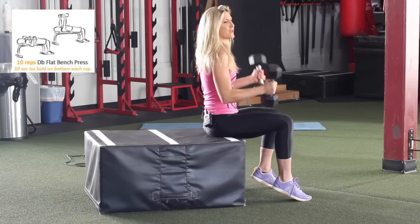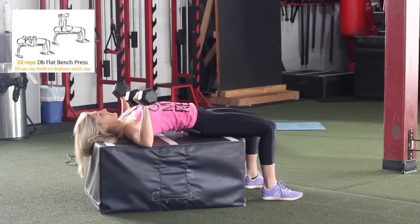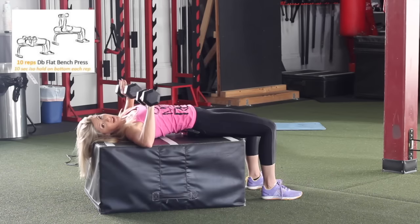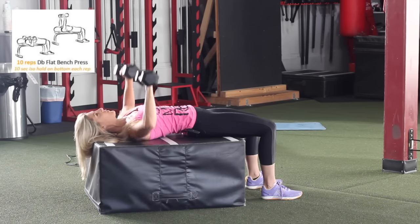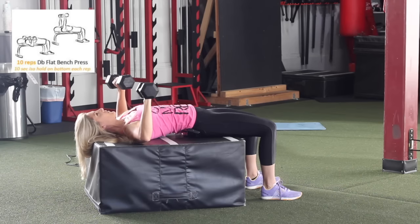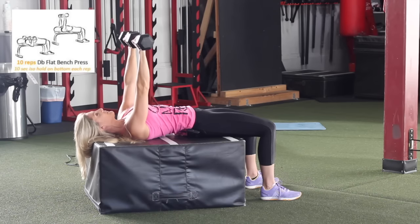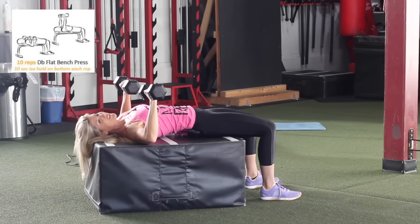For the dumbbell bench press, take two dumbbells, roll down onto your bench, and hold them directly above your shoulders. The iso hold is at the bottom — press all the way up, then come down to the bottom and hold for four, three, two, one, then press up. Your chest is gonna be burning by the time you're done. Make sure you use a lighter weight than you normally would for bench press. Complete all reps, making sure you hold each one.